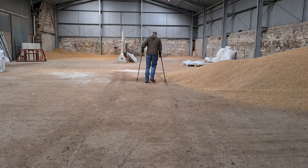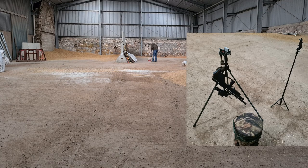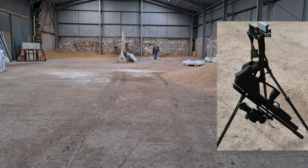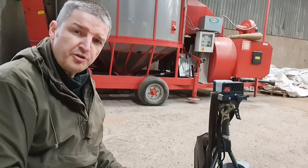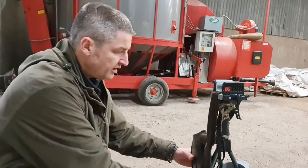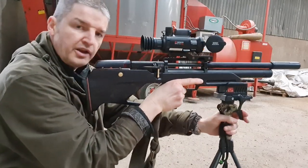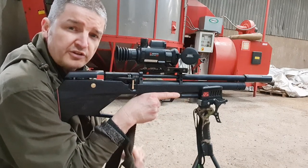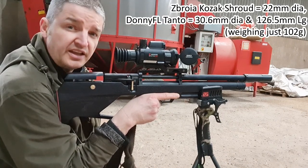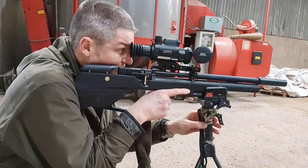Straight away this is two pellets in virtually the same hole at 36 meters. Here's me going out to move the 30-meter backstop back to 36 meters. While doing so, rather than unnecessarily taking the rifle back and forth, you can see I've got it conveniently rested via the little impromptu neck sling on the trigger sticks, clear of the floor — safe and sound. I've moved the target out to about 36 meters. The chosen moderator today is the Donny FL Tanto.